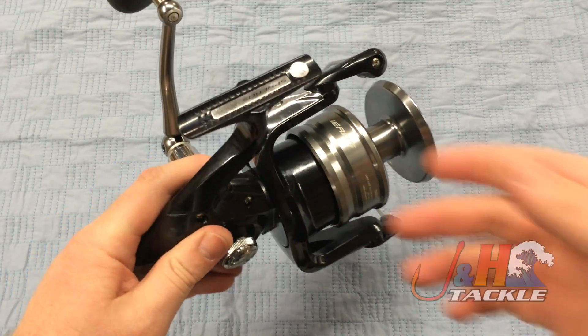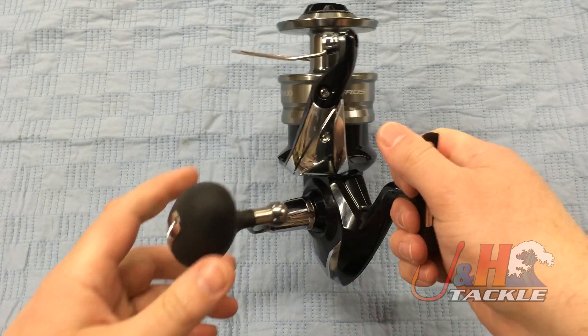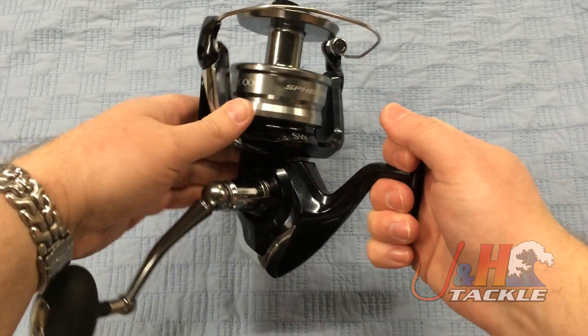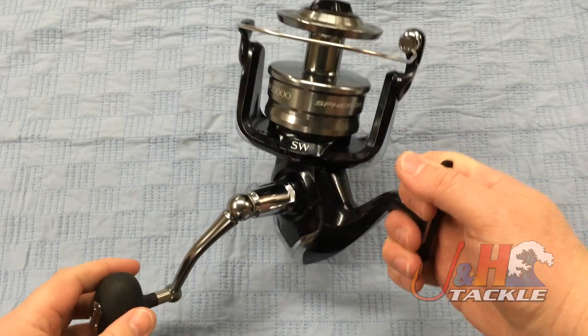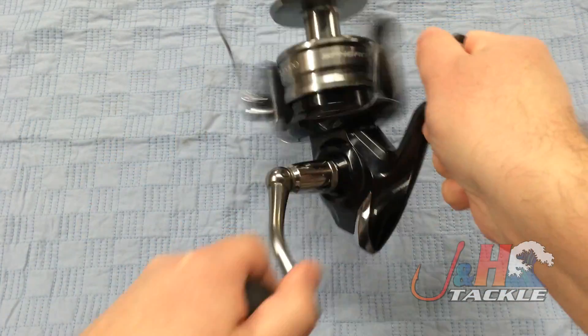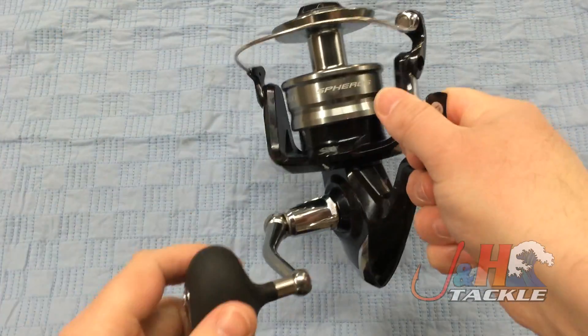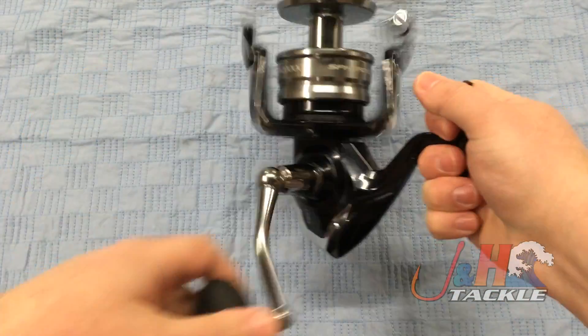This reel retails for about $260 and it's a great jigging reel if you're going to go jig for big fish. It's going to hold a ton of line — huge spool, 400 yards of 80-pound test braid. It's a manual bail. And it's super smooth — so much smoother than the previous version.